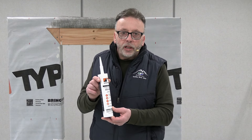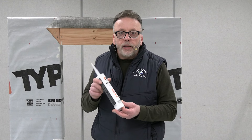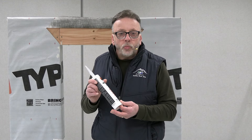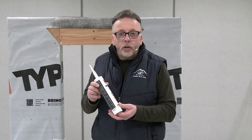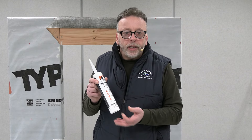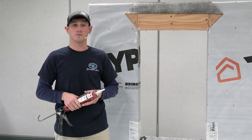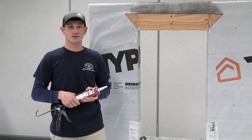Before we get to the Andersen barrier method install, I did want to talk a little bit about Andersen's installation sealant. Andersen did a lot of R&D at the factory and formulated this sealant specifically to be used on their product. This installation sealant is also paintable and can be used with exterior trim as well. The first step of the barrier method install will be to apply a continuous quarter-inch bead of sealant around the perimeter.